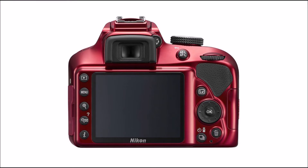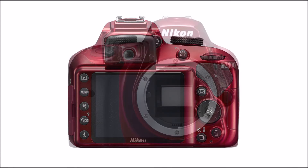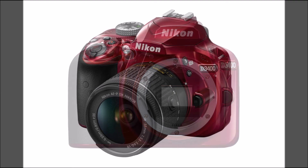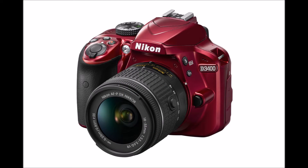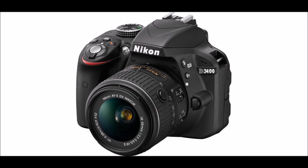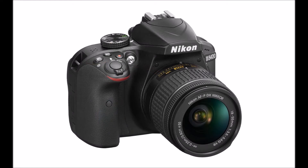Nikon announces the D3400, its first entry-level DSLR with always-on Bluetooth. The Nikon D3400 is a lightweight DSLR for budding photographers. Most product makers focus either on beginners or experts, but rarely do they offer a product that helps beginners become experts. The Nikon D3400, the latest DX format DSLR from the famed camera maker, aims to be that bridge.